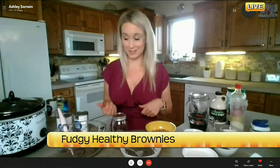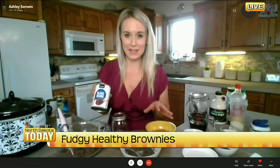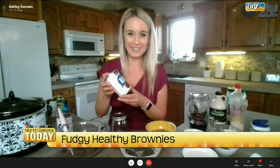We're back with one and only Ashley Sorensen. We saw some delicious chili, now it's time for some great desserts with a little bit of a healthy kick to them. So Ashley, what do you have for us? Yeah, so black beans were the star of our last recipe, so we're going with black beans still — making fudgy healthy brownies. I didn't want to even put black beans in the recipe name. It'll be our secret.